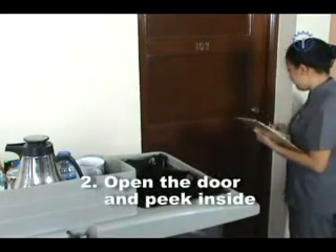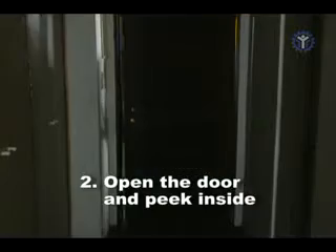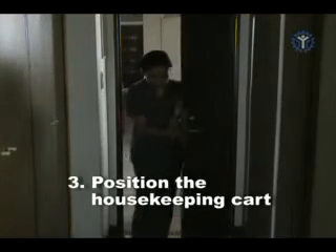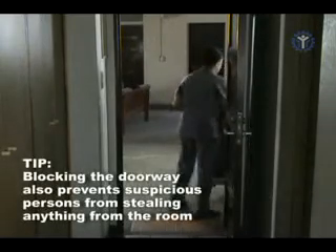Slowly open the door. Step in and peep inside. If the room has been vacated, position your cart in front of the door, as if creating a barrier. This is a sign that you are cleaning the room.